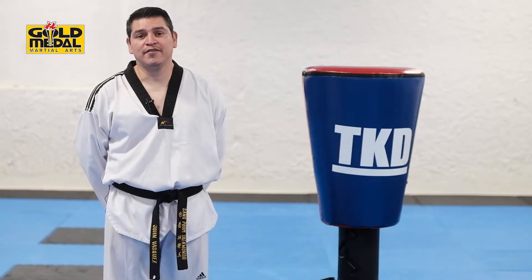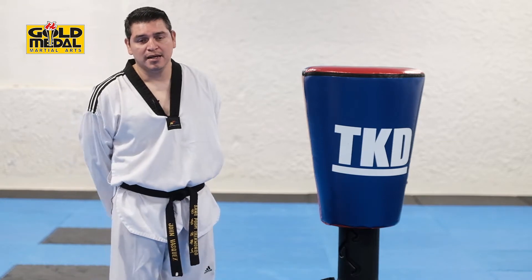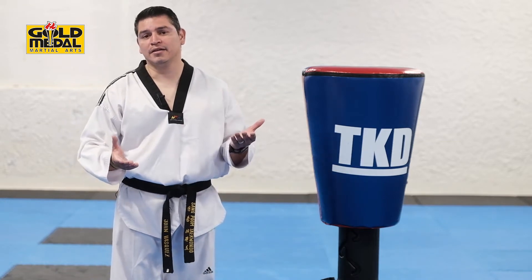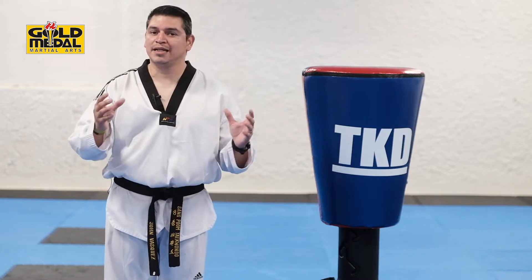Welcome to Gold Medal Martial Arts. I'm Master Jon Vazquez and today's video is going to be on the Red Belt White Stripe Techniques. Now these kicks here on this level are going to be a series of combinations of basic and intermediate kicks put together.